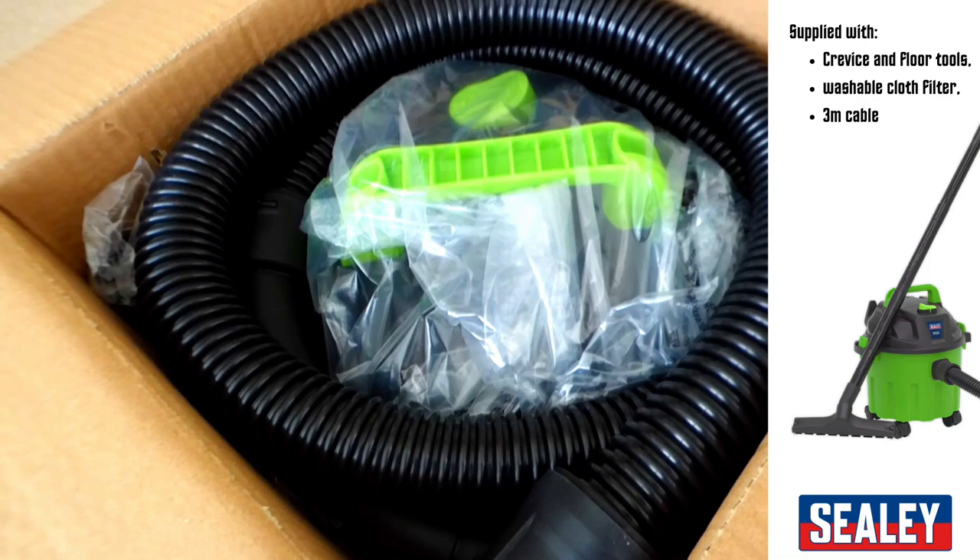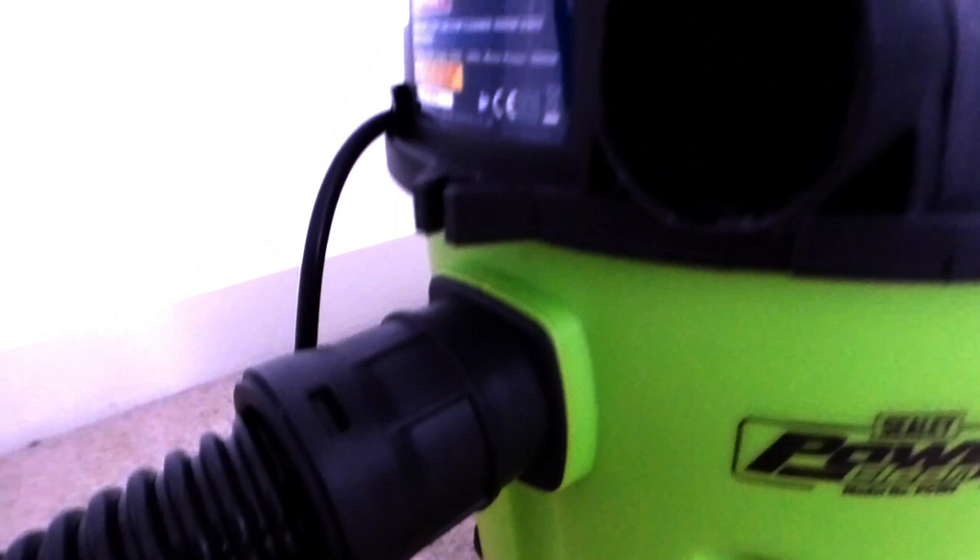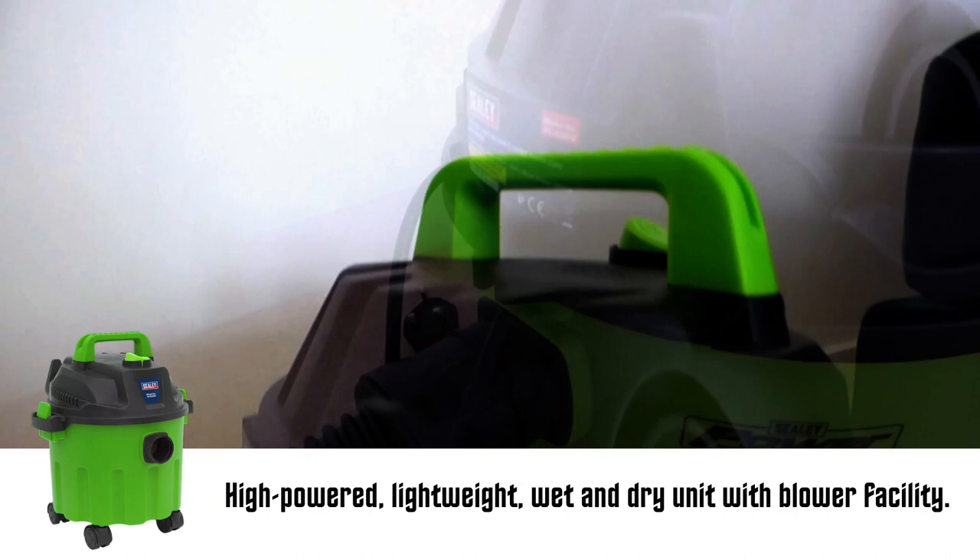The blower in the lower model is powerful and is absolutely perfect when it comes to getting rid of those annoying watermarks that are left after you wash your car. Normally I have to spend quite some time using a chamois cloth to make sure the watermarks are gone, however this nifty little blower does the job for me.